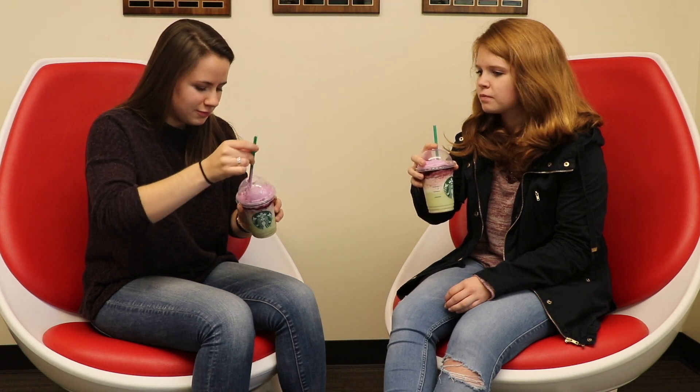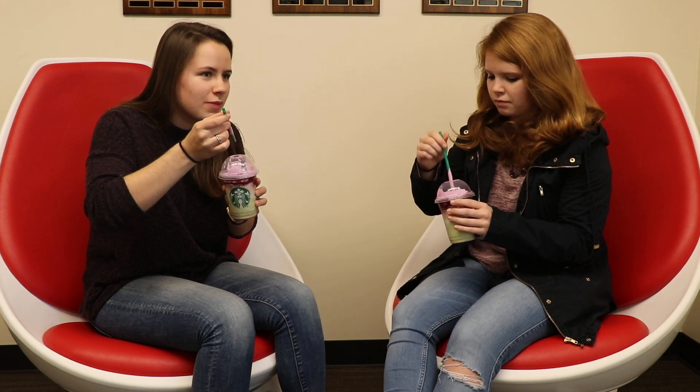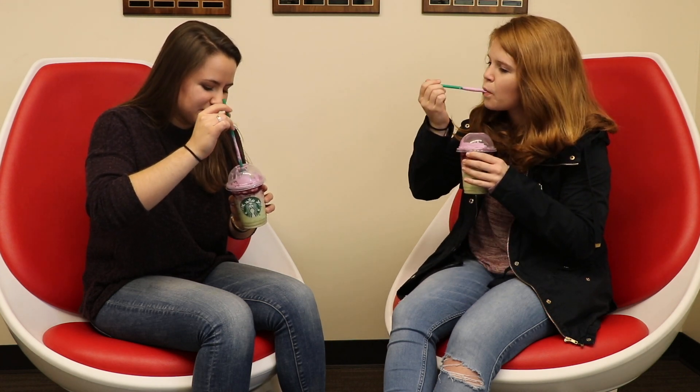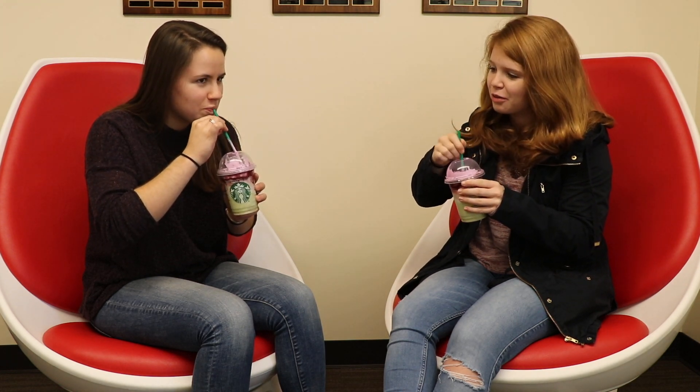I wanna try the whipped cream. Is it just like regular? I think it's just pink whipped cream. It tastes like whipped cream. Whipped cream's pretty good. Can't go wrong with whipped cream.